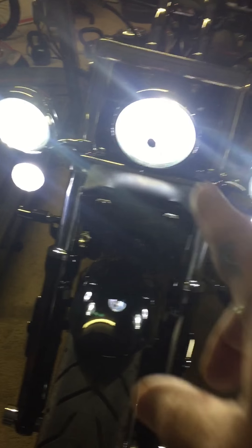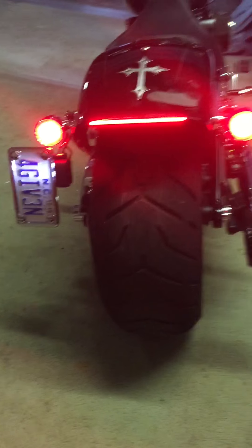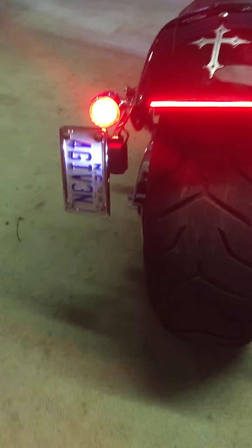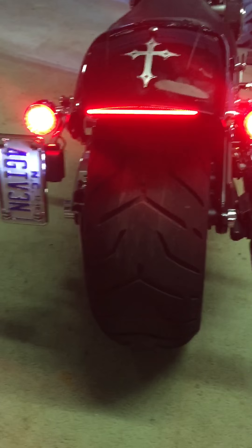I replaced all of my lights — the running lights, the driving lights, and the main headlight — with high-output LEDs. On the back I have Custom Dynamics: the LED turn indicators on the cases, and I also bought the strip where you guys normally have your reflective, which is useless.